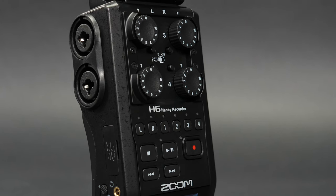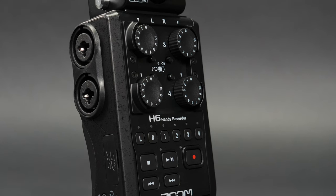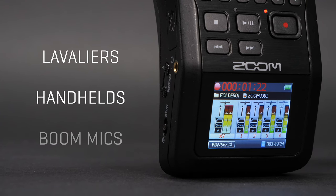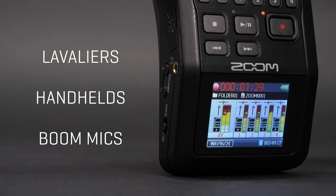With up to six tracks recording at once, the H6 All-Black can be used with a full arsenal of external microphones — such as lavalier, handheld, and boom mics — to make podcasting an easy setup and a smooth transition for your audio in post-production.